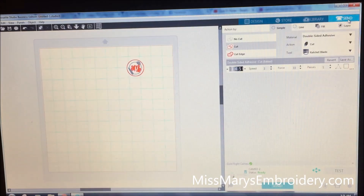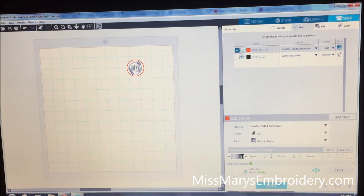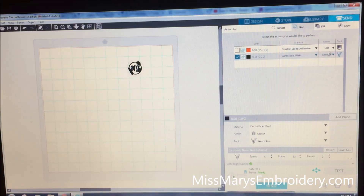We're going to hit the send panel and this time we're going to do cut by line color. Turn the red off and turn on the black. It's going to be cardstock plain — that's the one I've been using. Down here we're going to sketch. I've been starting with a force of 15, and I've lowered the speed to about 5, with two passes. What I'm going to do is increase the force each time and work my way up to 33. It makes me nervous to start off with the strongest force right from the beginning — I feel like you're asking the machine to bind up — so I always start at 15 and then increase the force and make multiple passes.